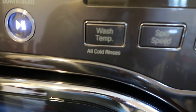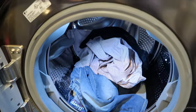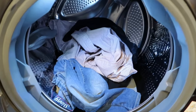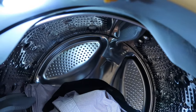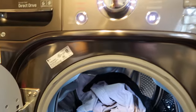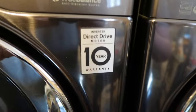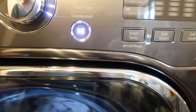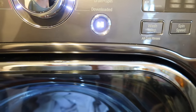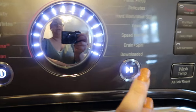It does rinse all loads in cold, so if you prefer a warm or hot rinse, that's not available. I'll go ahead and open it up — I've loaded it lightly with items to wash on warm. As you can see, the inside is all stainless steel, which is really nice. It also has a 10-year warranty on the motor, which is really nice.